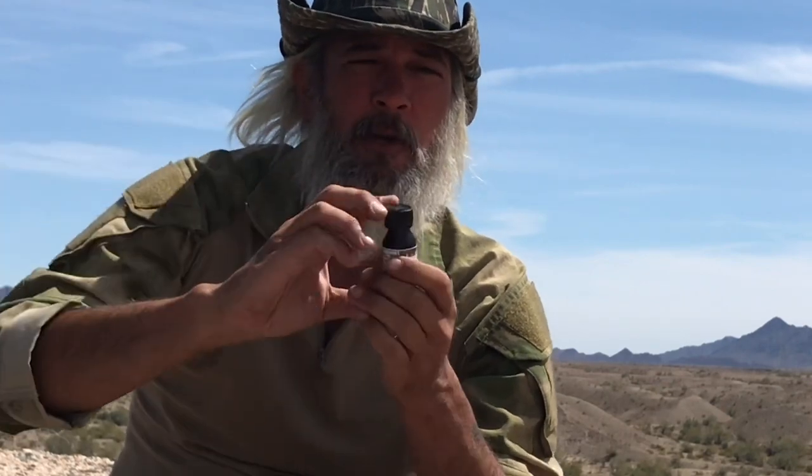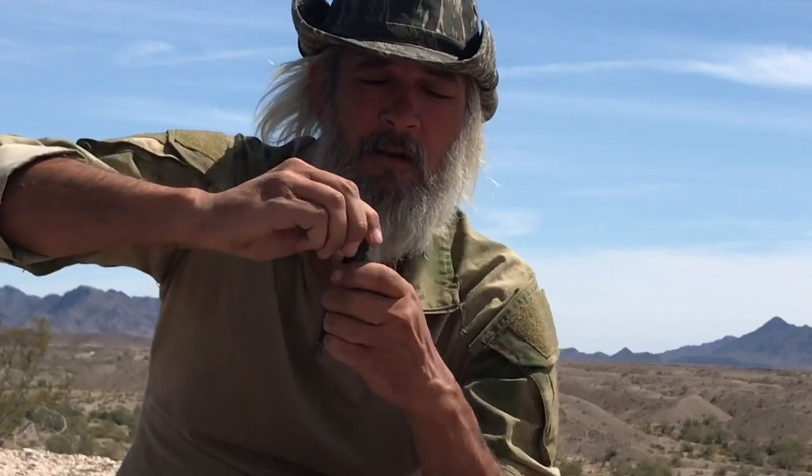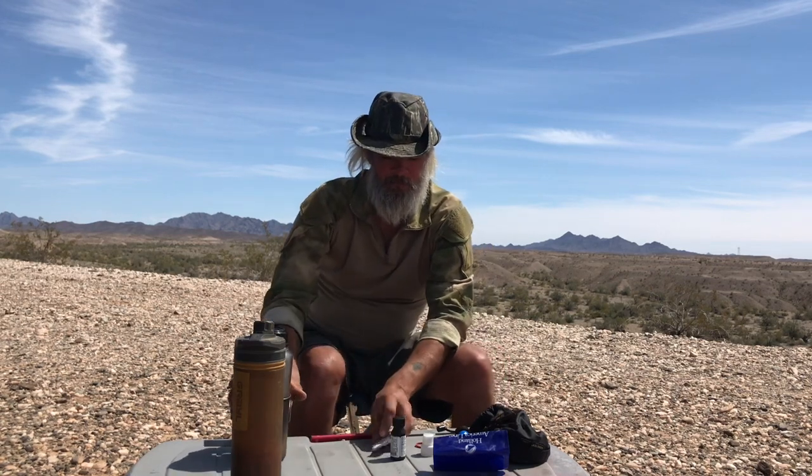This is a multi-purpose item — iodine tincture, 2%. It can be used on wounds; it's one of the oldest wound treatments in the world. It's got a little dropper and can also be used to disinfect water. Check online for the exact number of drops per volume of water. Fill up the dirty water, add the drops, let it sit for about an hour. It's going to smell and taste horrible, but it's going to keep you alive. So that's my water system — the Grail, the Pathfinder stainless steel, the nesting cup, and the AquaTabs: three ways to get water.